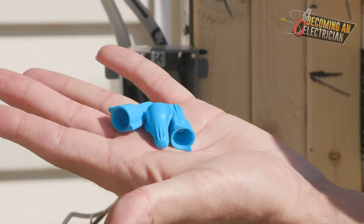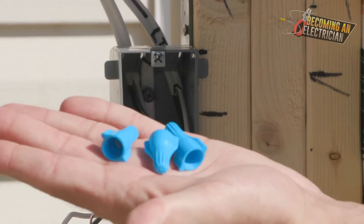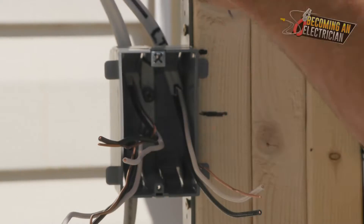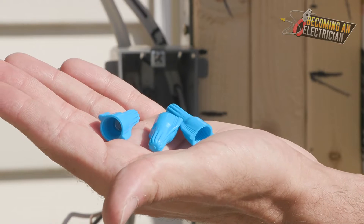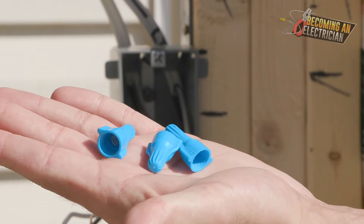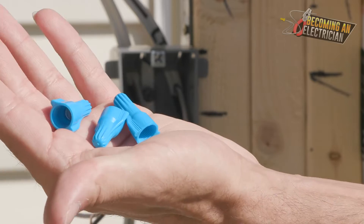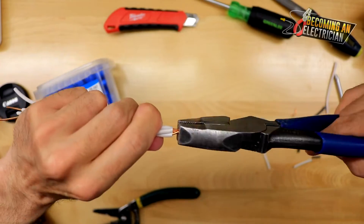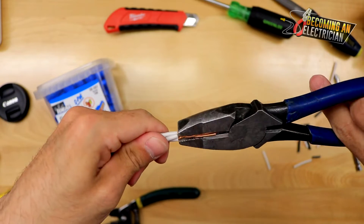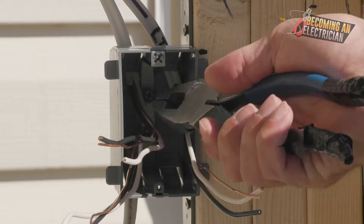In your pocket you will need wire nuts. On the job site we typically call them marrettes. When it comes to residential, these blue ones are typically fine for most things you're doing. They do have a rating for how many wires you can put in them — if you have too many wires, just go up to a red one for that particular splice.